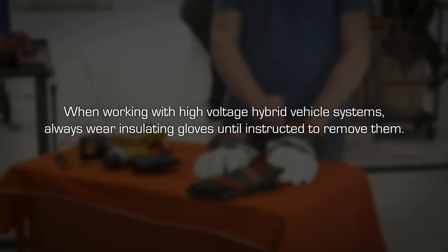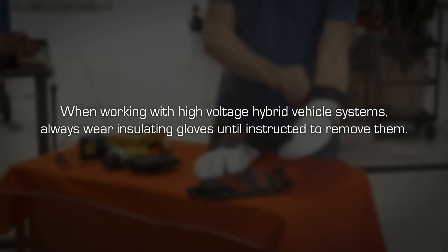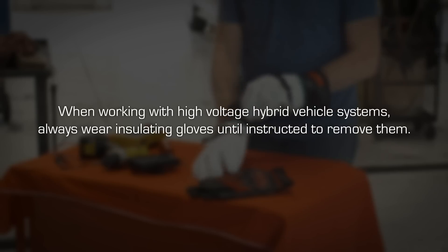And remember, when working with high voltage hybrid vehicle systems, always wear insulating gloves until instructed to remove them.